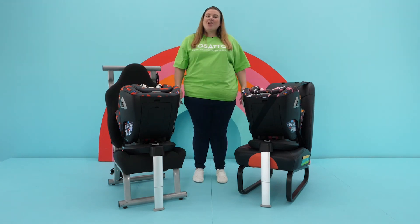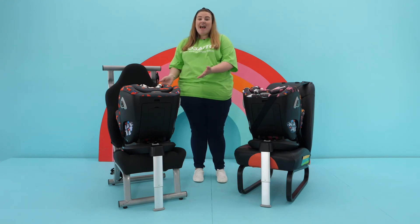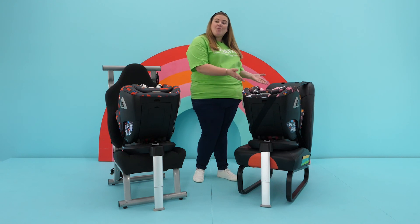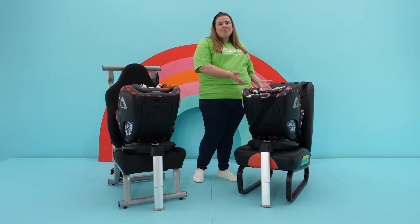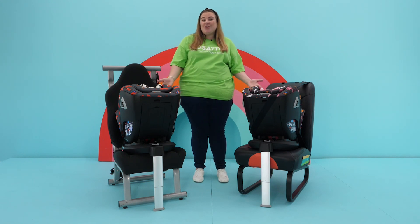So to summarize: it's okay to have movement with an isofix car seat as long as it is installed correctly. A product fitted with the vehicle seat belt shouldn't have much movement at all. Whichever fitting you choose, they will both work as well as each other.